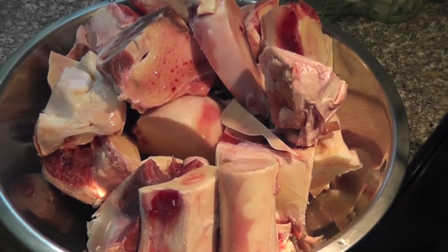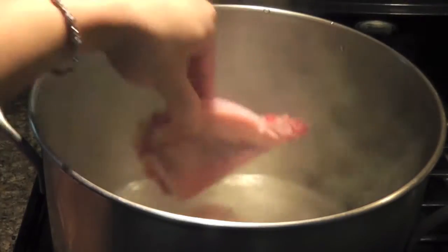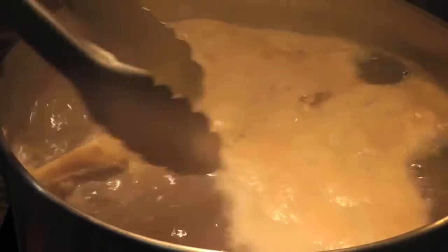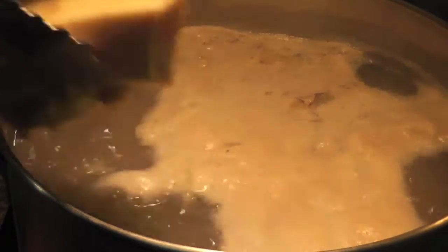I'm using 12 pounds of beef bones. Boil the beef bones for 10 minutes on high heat, then remove all the bones from the pot and rinse with water.